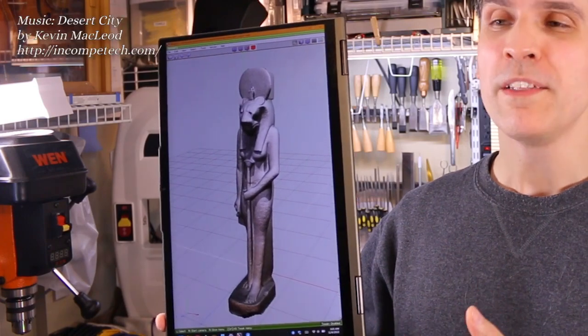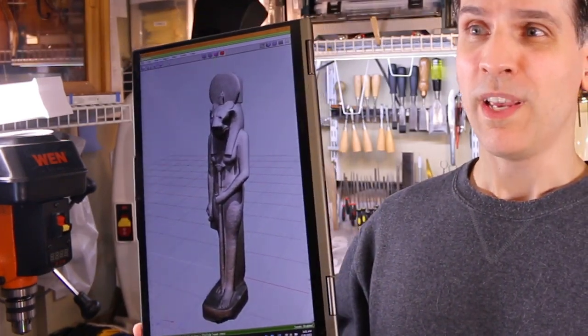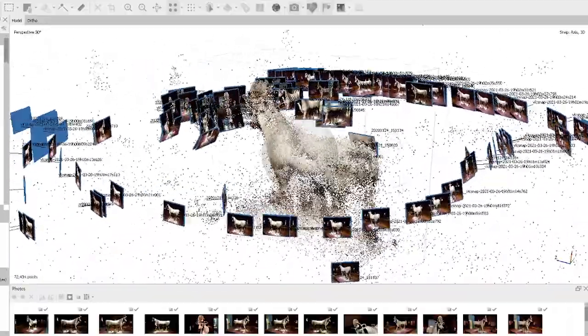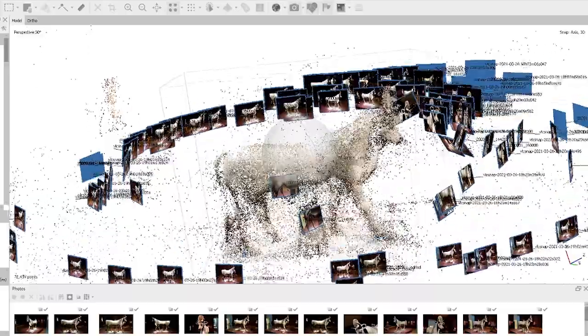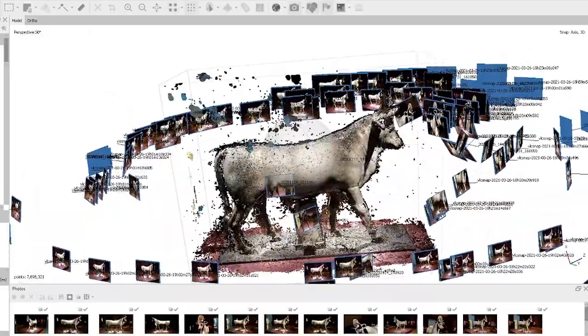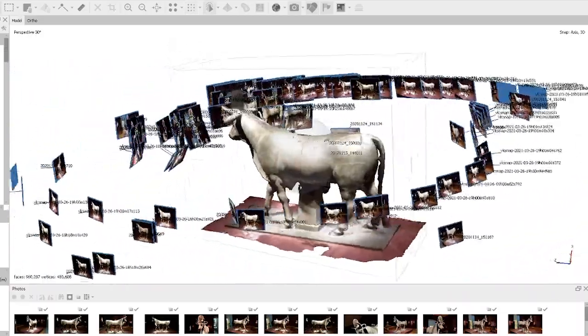This model was created using a technique called photogrammetry, where you take hundreds if not thousands of photographs of an object from all angles and you put it in a computer software, and the program somehow — through some witchcraft — figures out how that thing should look like in a 3D environment.